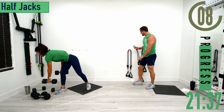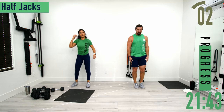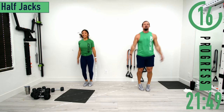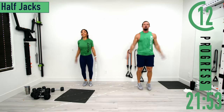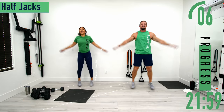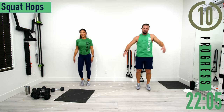We've got half jacks next. Feet together, we're only going halfway up. Come back down. Low impact option available. Move those arms fast — we're going to move our arms so fast we're about to take off. Keep pushing.